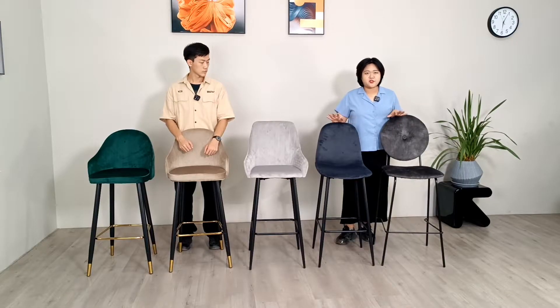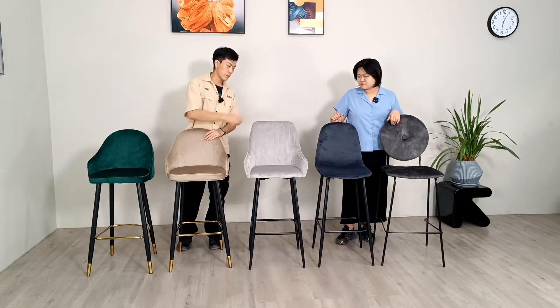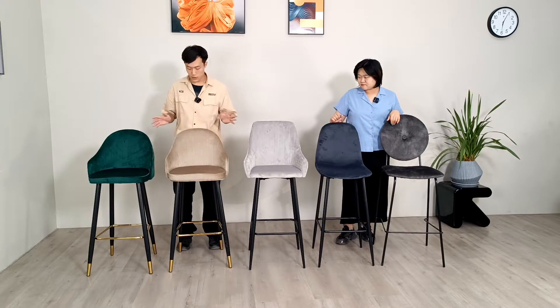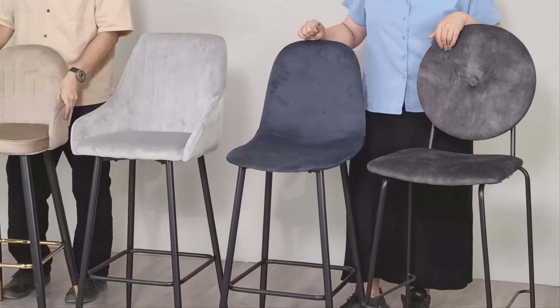Here comes the bar stool wall set series. This series covers all the bar chairs over there. What they have in common is that they are all covered by rubber.